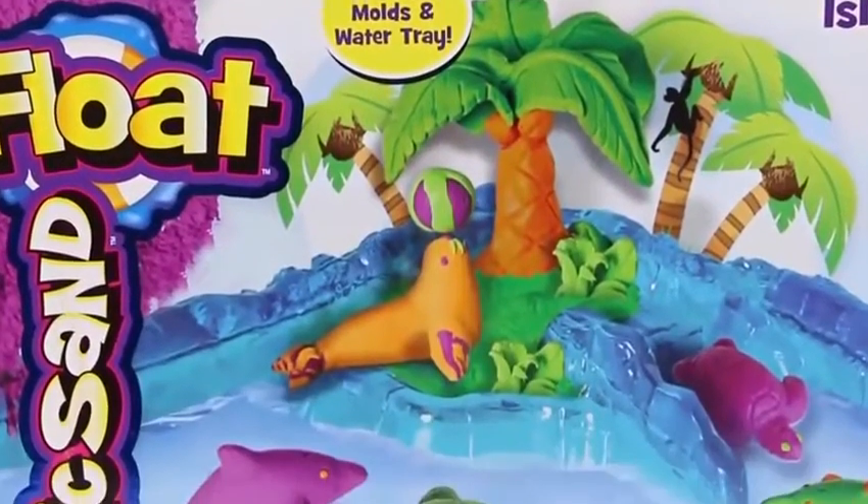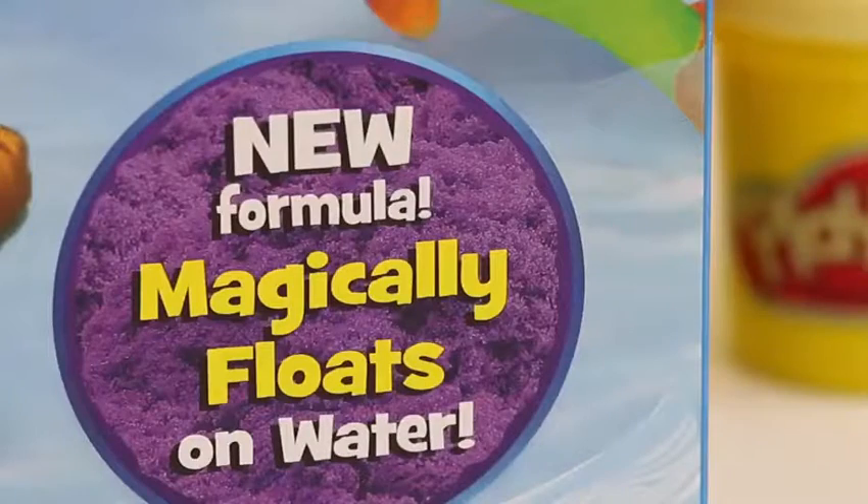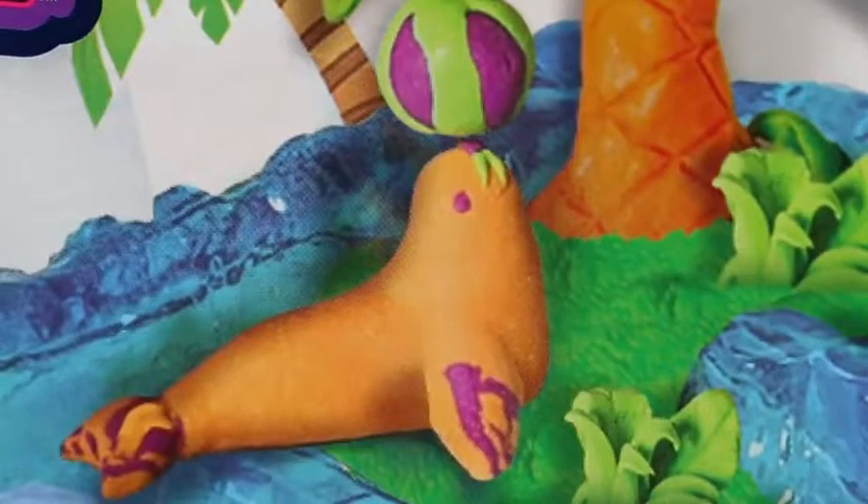Hey everyone! AwesomeDisneyToys here! And today we're bringing you Kinetic Sand Float Paradise Island! If you guys thought Kinetic Sand couldn't get any better, well it just did! I can't wait to see how this works!